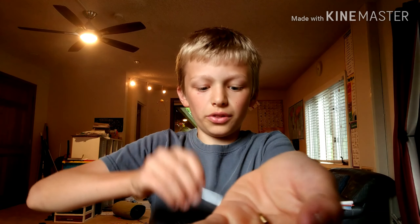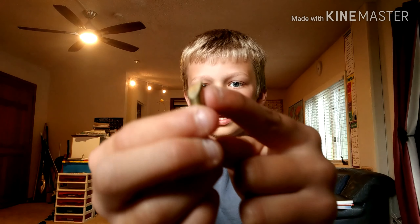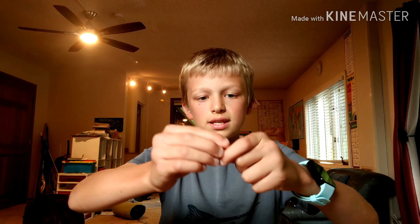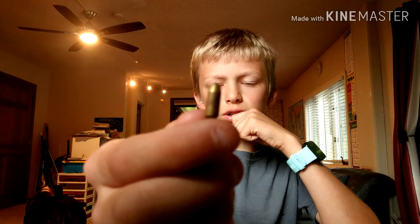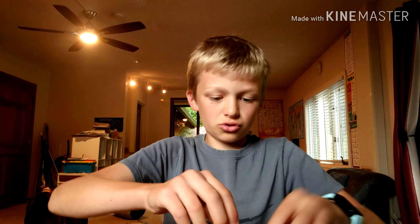Hey guys, welcome to David's Drawings. I'm David, and today I have this wood burning creativity set. I got this from some friends two days ago. Basically, you attach a tip onto the end of this — it has a cord that plugs in, heats up really hot, and then you can burn wood. This is a stand for it, and you place it on the stand when it's hot to keep it from burning something.